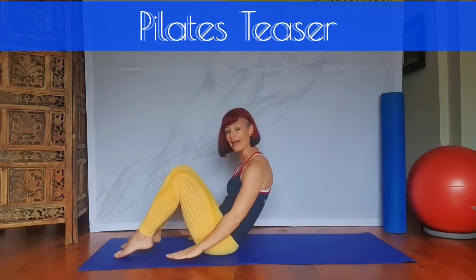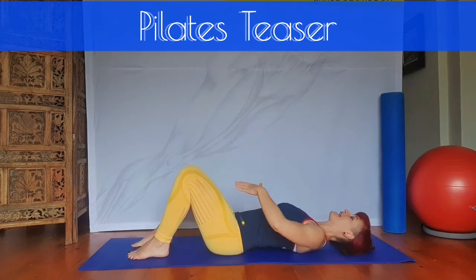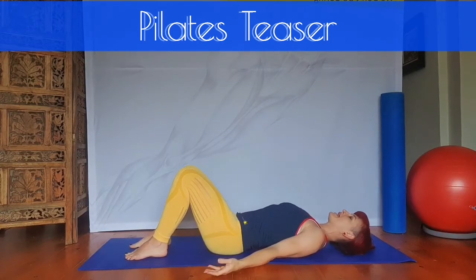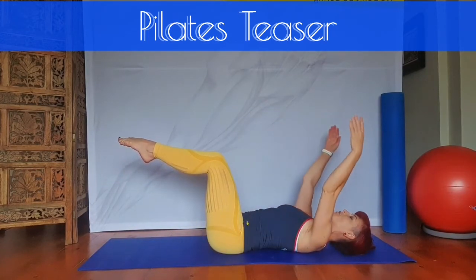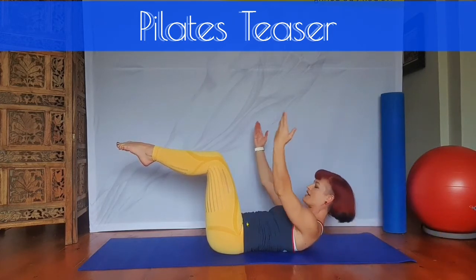You're going to lie on your back on your mat with your palms up, again finding that neutral pelvis that we've learned about. Inhale here. Exhale lifting the right leg up to 90 degrees. Exhale left leg up to 90 degrees. Gently float your arms above your head. You're going to inhale into your chest.